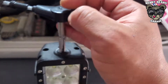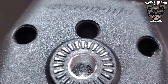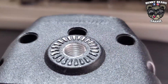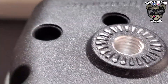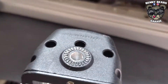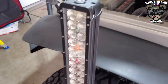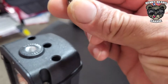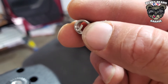Once you complete the tap, clean it out — get the rest of that debris out. Once you have that, you'll have the threads for the new insert that you're going to put in there. It's larger than your original bolt. I have the insert right here — you'll notice the insert has this little tab right here.